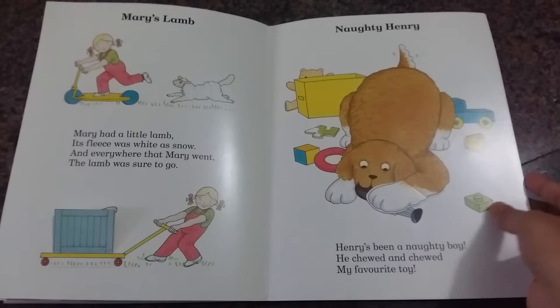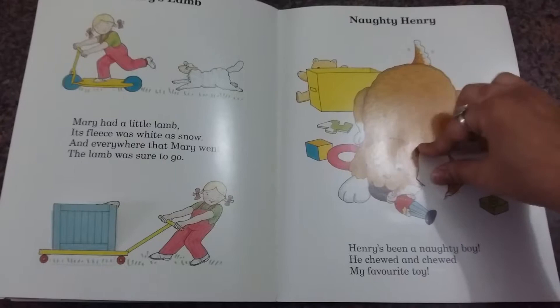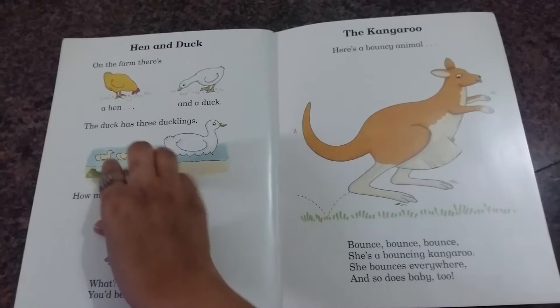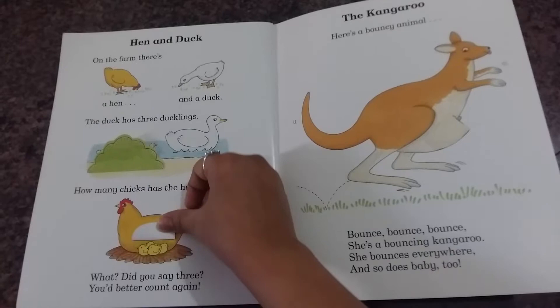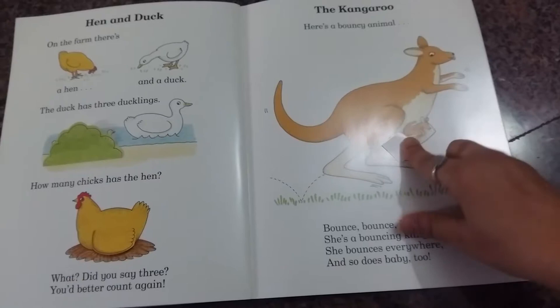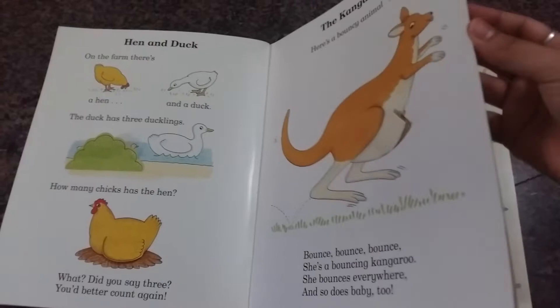This is Mary Had a Little Lamb. Then here we have naughty Henry because he's chewing a toy. Then there's hen and duck — a duck has three ducklings, so how many chicks does the hen have? You count one, two, three, four. And then there's kangaroo — what the kangaroo does, it bounces and jumps, and there's a baby in its pouch.